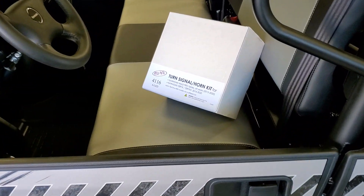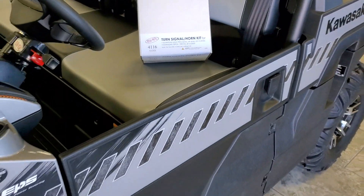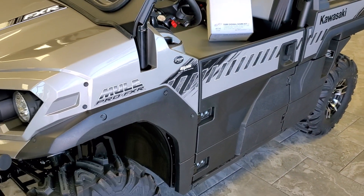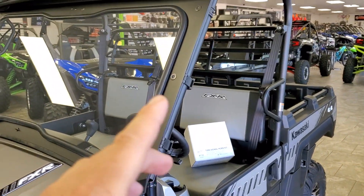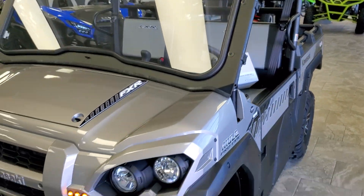Now, here in Utah, the Raikomoto Kit comes with everything you need to be street legal, with the exception of two mirrors. And here in Utah, you can accomplish that with a left view and a right view, or a left view and a rear view. It's completely up to you.